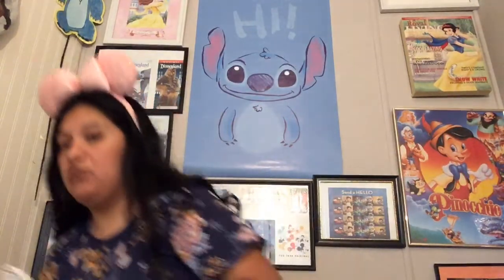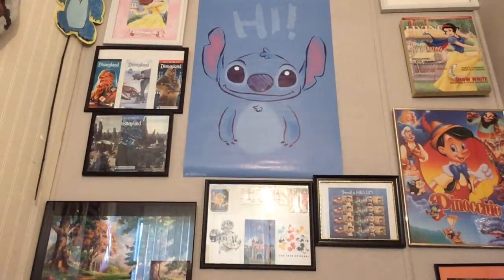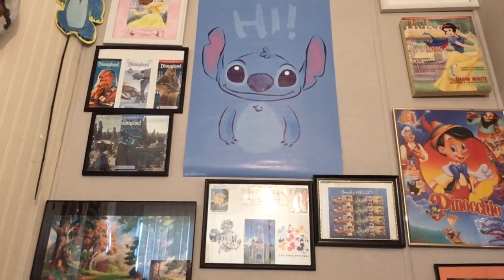The googly eyes have the sticky part on the back — good news! I was afraid they wouldn't. Here is our Forky. I take it the eyes are going to go here. I dropped his eye under the table — I've got to go grab it!